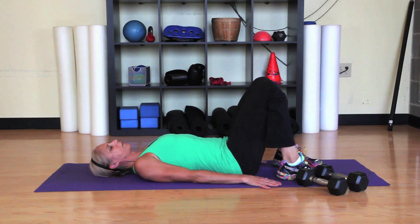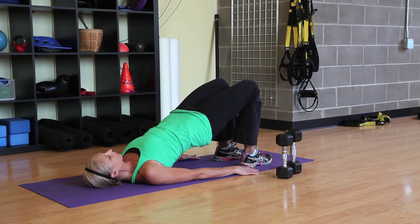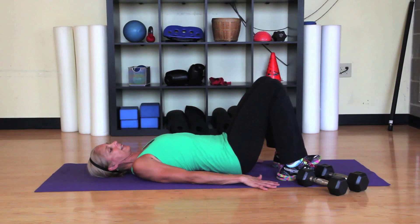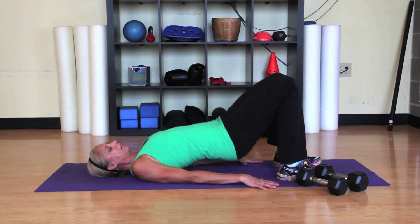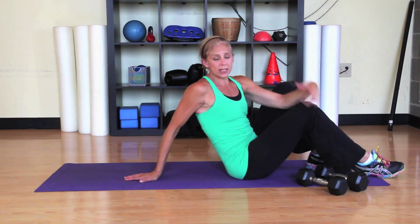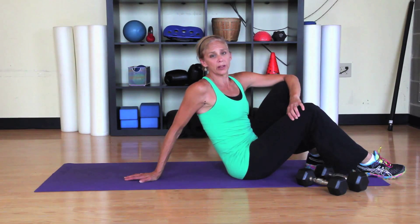Then with both feet on the floor, press the hips up, squeeze the glutes at the top, and perform another set of ten. Make sure you're supporting yourself on the road by doing the work in the weight room.